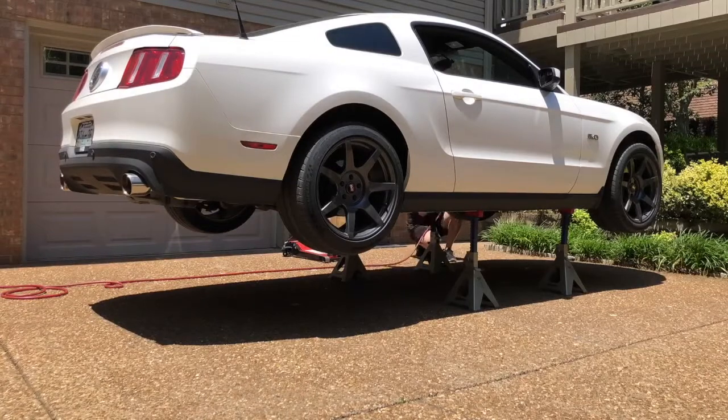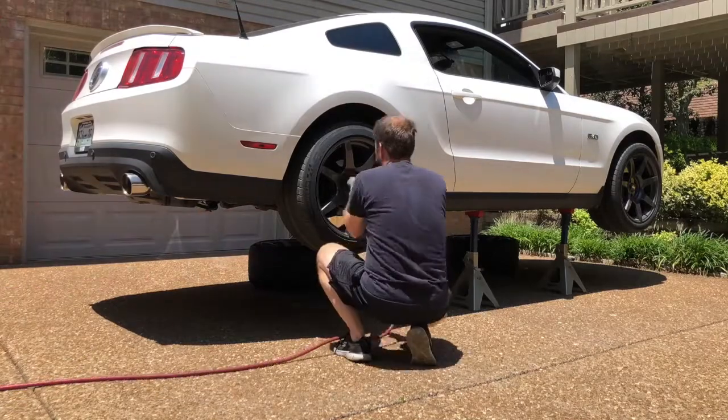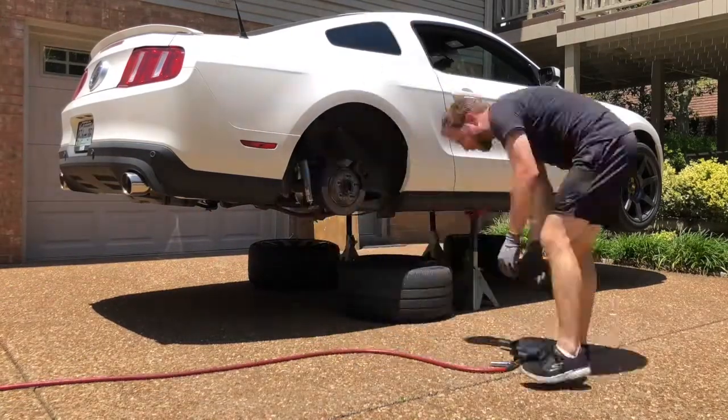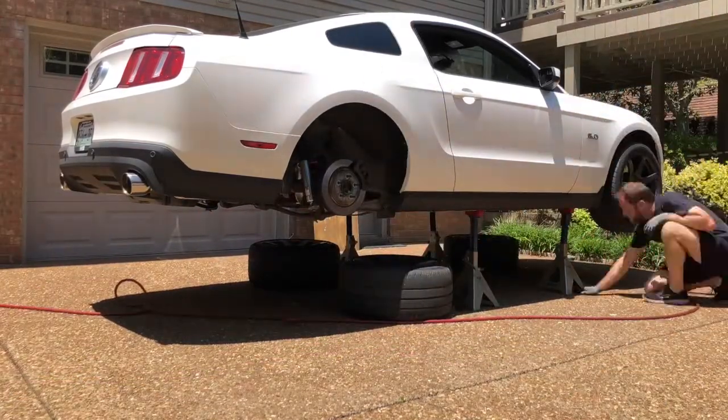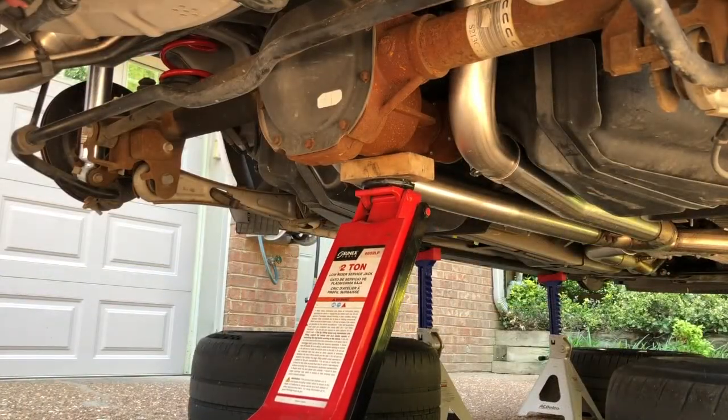Whenever your car is on jack stands, always remove the wheels and put them under the car, so if the car happens to fall off the jack stands, it'll fall on the wheels and not on you. Use a floor jack to support the front part of the differential.